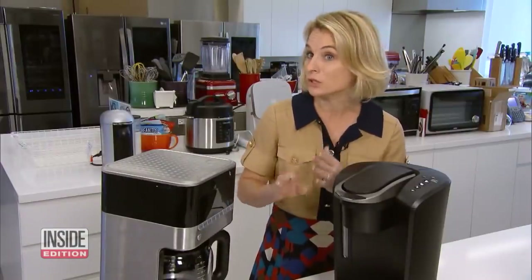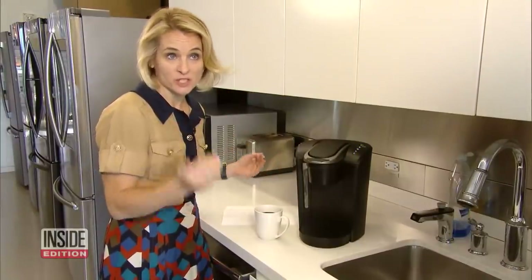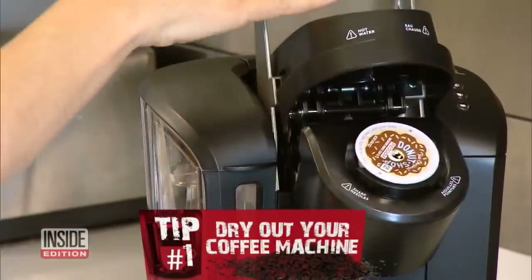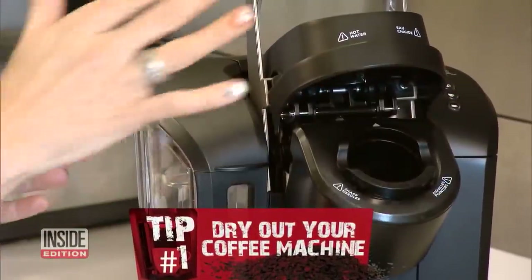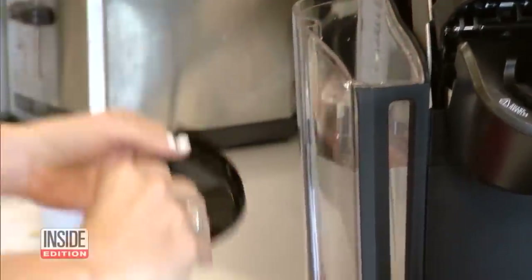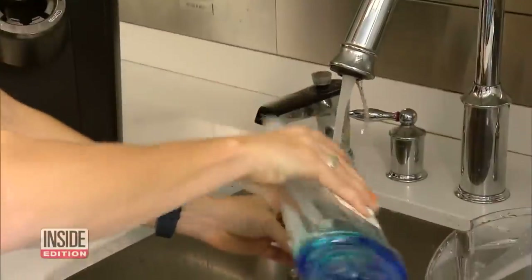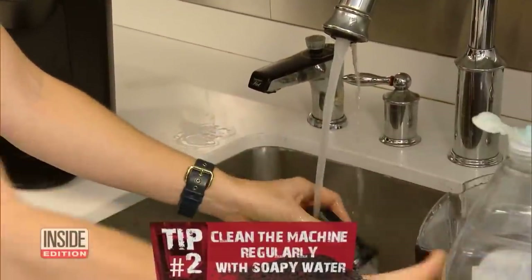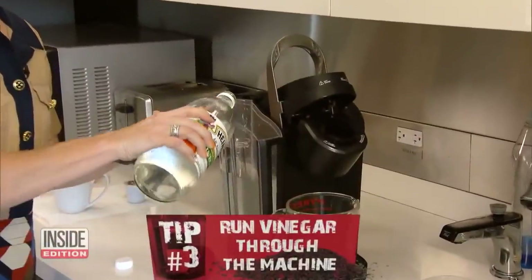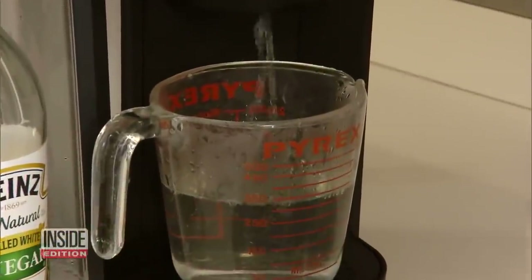There are simple things you can do to get rid of all the ick. Megan Murphy, the executive editor at Good Housekeeping, suggests the following tips. Number one, dry out your coffee machine after each use by lifting the handle. Also, wipe off any moisture from the reservoir lid and the rest of the machine. Tip number two, clean the machine regularly with soapy water. And tip number three, about once a month, run vinegar through the machine to clean it from the inside.